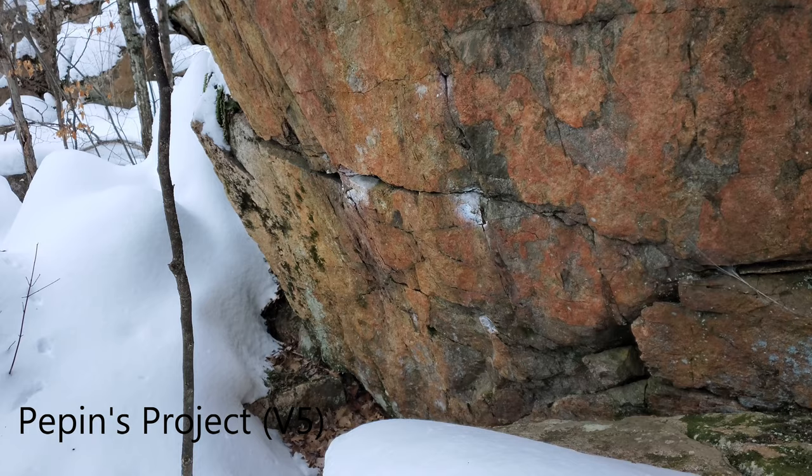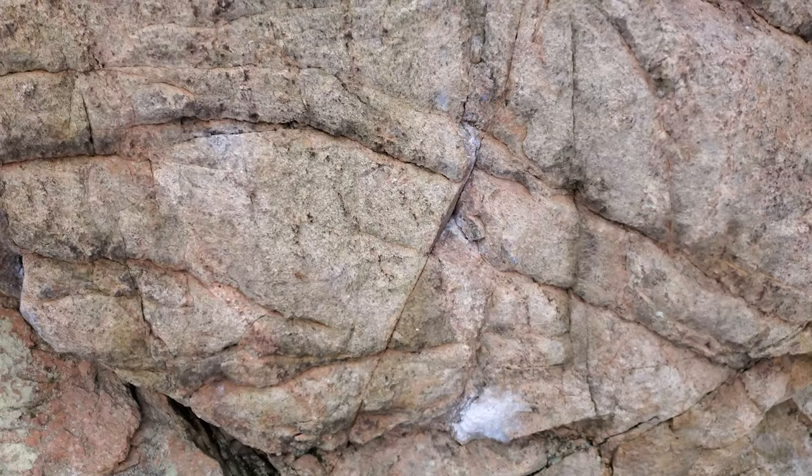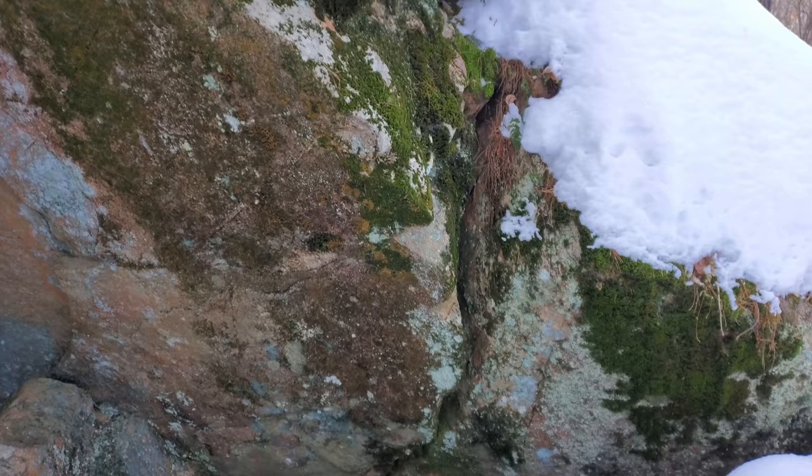We are live! Welcome to another vlog. Today we're at Seja Boulder and we're gonna see five main projects. The first one is Pepin's Project, a V5 that was just climbed last year. Then we go to L'incroyable John, a V1 highball I've never tried. Third is Néant Vert, a cool-looking V2. Fourth is Le Fukir, a V6. And last, a V4 whose name I can't remember — it'll be on screen. Beautiful sunny day, about a 20-minute walk to get there.